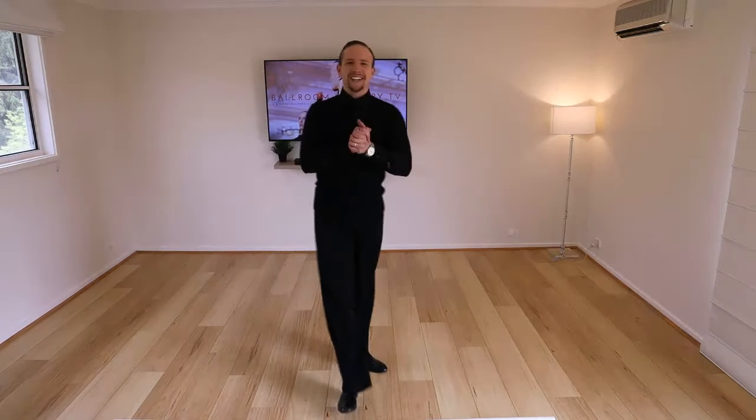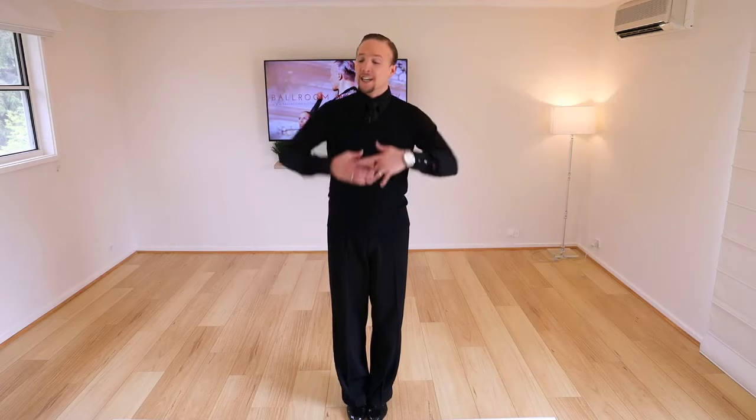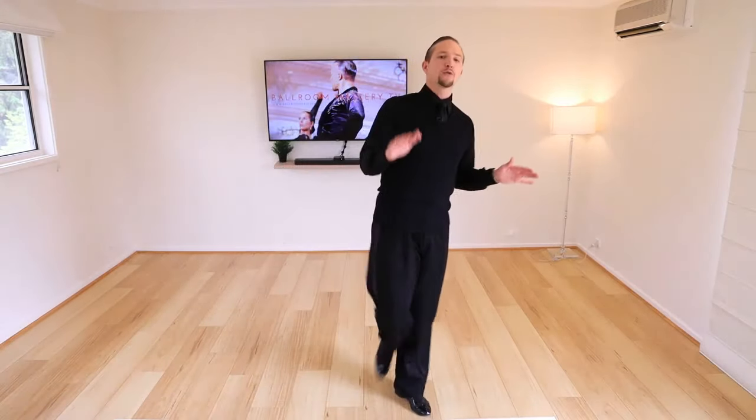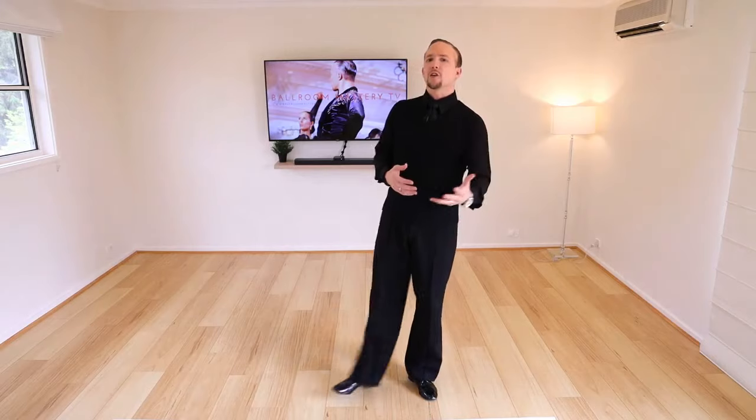Welcome to Ballroom Mastery everyone. My name is Vaughn, the founder. We are going to go through the quick step forward and backward locks for both the man and lady today. If you've been struggling with this step — trying to get that nice lightness, the airiness, the length of the movement, and the control and balance — this lesson is definitely for you. Even if you've done this before, it's a great brush-up. It's on replay so you can watch it again and again.